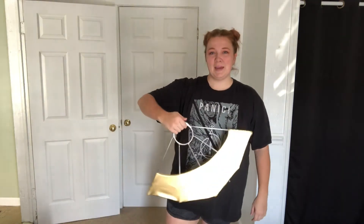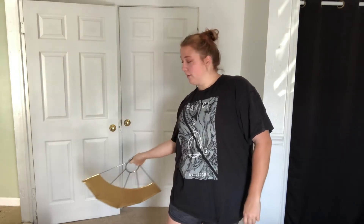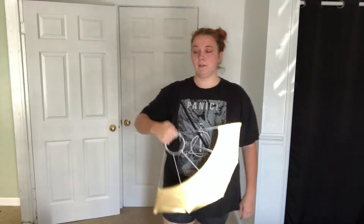Now for the pinky-lead version. This one feels even more awkward to me, so here we go. Closed-grip, and we're going to start by coming out to the side. We're going to scoop down and then bring it back towards us. Full speed looks like this.